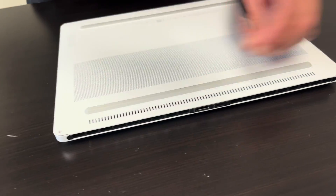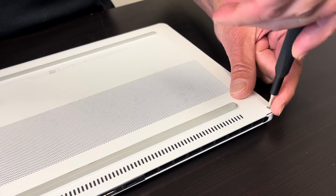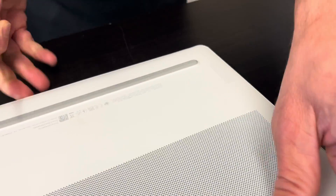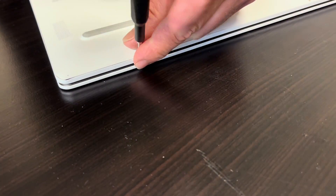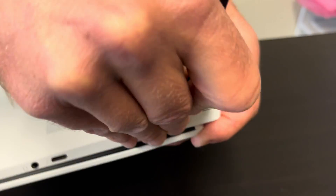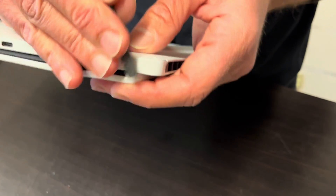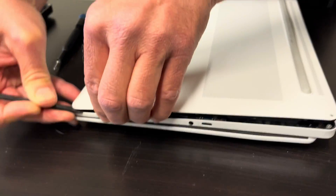Let's start with the bottom screws. We have to separate the bottom case from the palm rest. Find a gap where you can put the tool in, and use only a plastic tool — otherwise you can scratch your parts. Once you find a gap, work your way around the edge to disconnect all the clips.